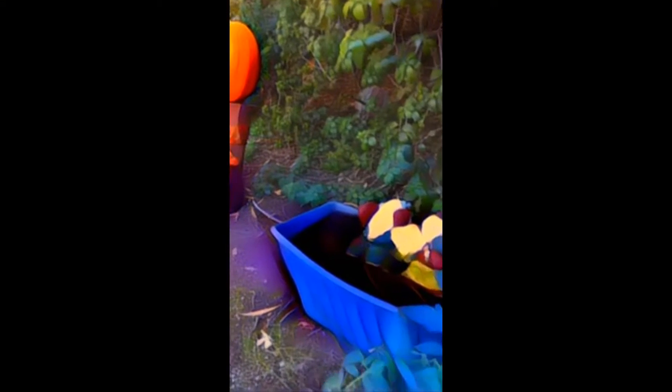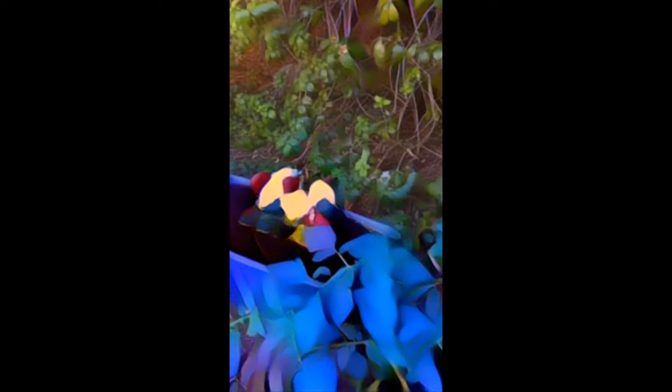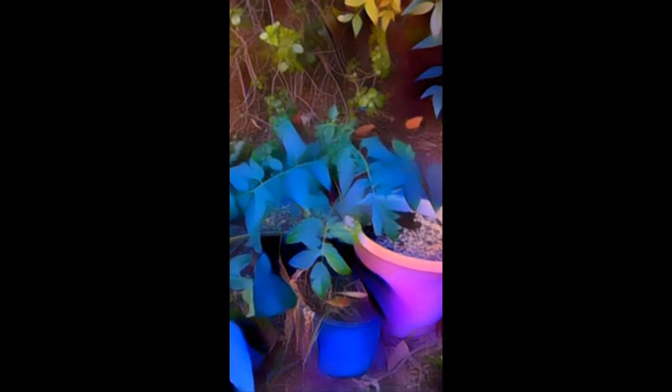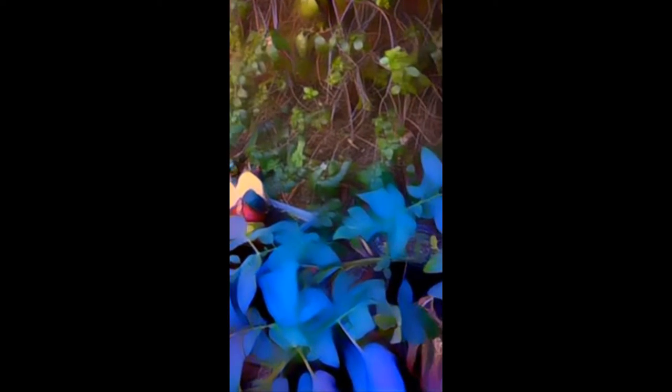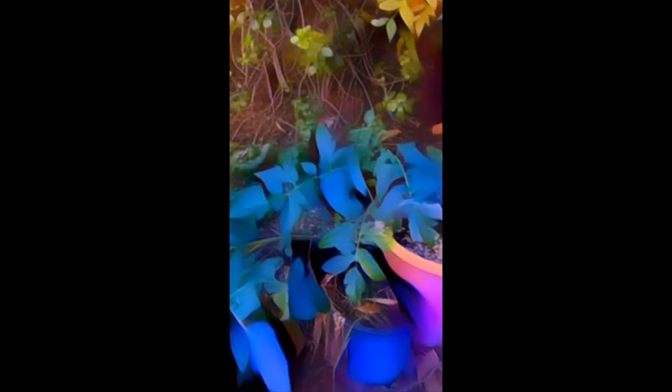Now, the video portion of this — I wasn't too happy with it. The resolution looks very poor to me, and there's not a whole lot of recording time. I would have liked to see an extended amount of video recording time offered, but it only gives you a couple seconds and then it cuts you off.